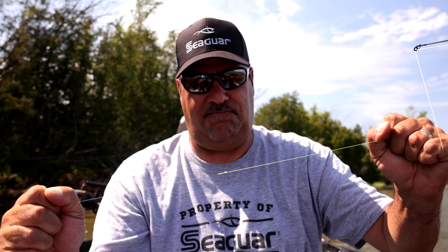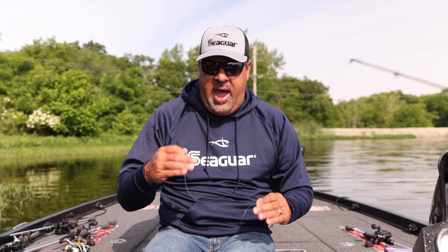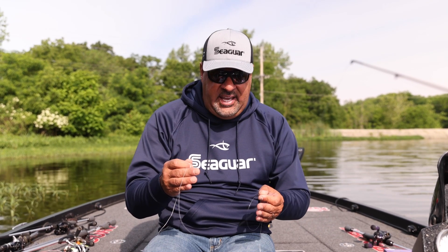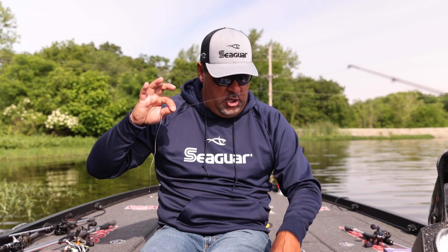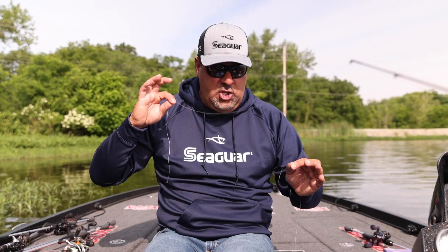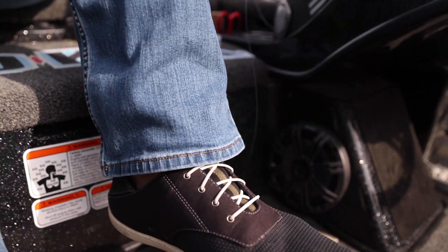The other thing about it, the best way to learn it is just practicing. I'm going to do it with a heavier line so you all can see it. I'm going to do it with a 50 pound stealth gray braid to a 20 pound Abrazex leader.